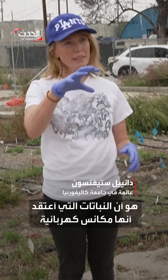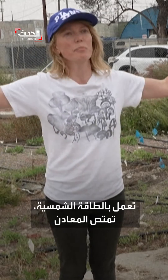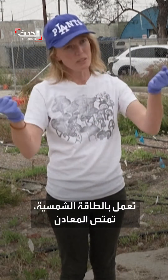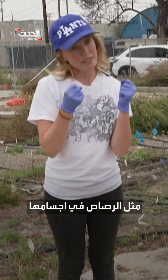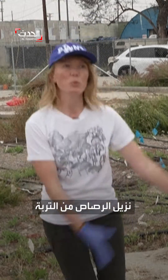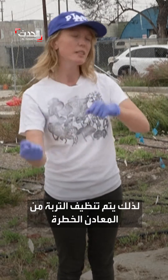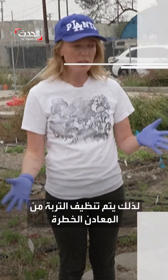How it works is that the plants — I think of them as solar-powered vacuum cleaners. They basically suck up the metals like lead into their bodies, so that when we pull out the plants, we've removed the lead from the soil. So the soil gets cleaned from the hazardous metals.